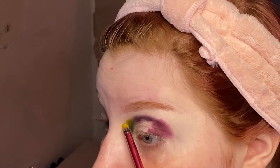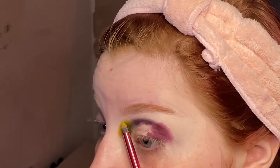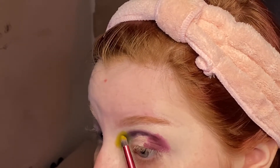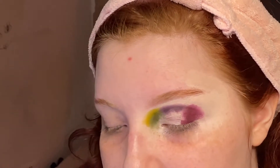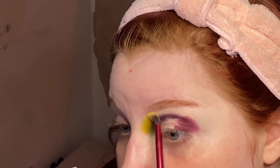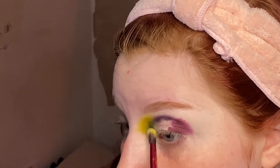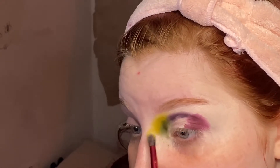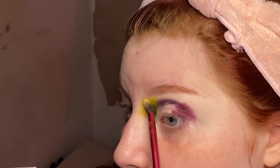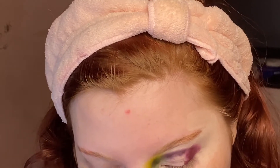I'm going to put In Control there, and then take the medium fluffy brush and go in with the shade Conquest to blend it out. Conquest seems to be a very similar colour to In Control, which is something to keep in mind — it doesn't look like a very different colour, but they are unique shades, which is part of why I bought this palette. The packaging and the shades are all unique.